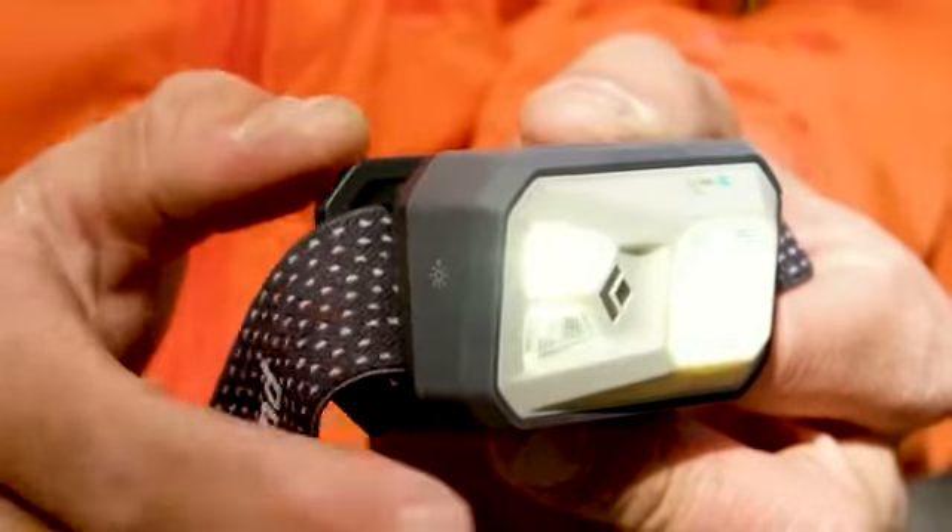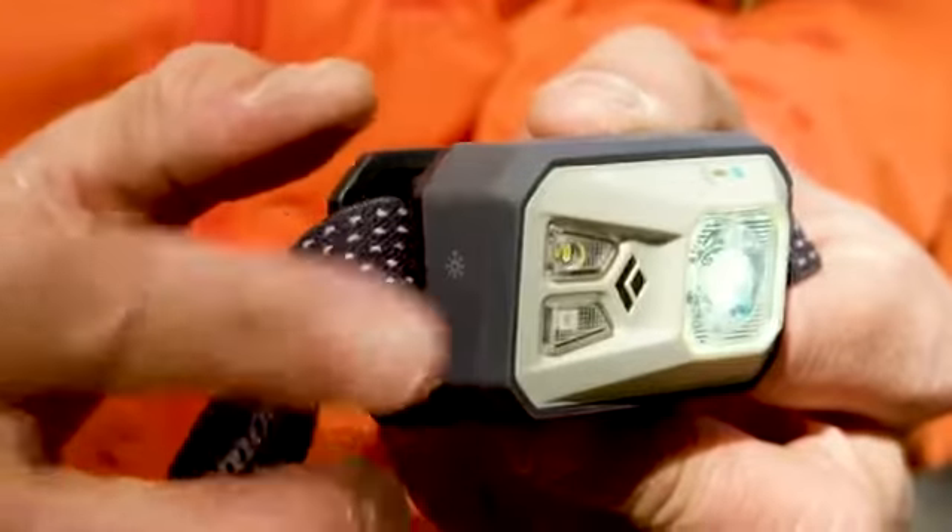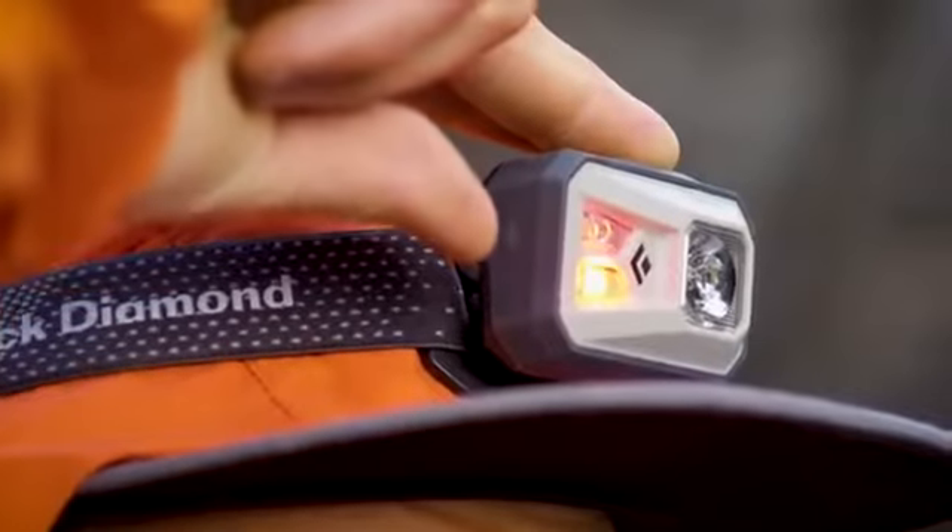If you want maximum brightness at any point, you can also just touch your fingertip on the power tap symbol located on the right side of the headlamp. This will bypass your current setting and give you your brightest light output.